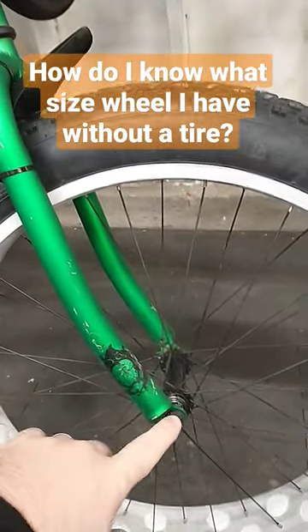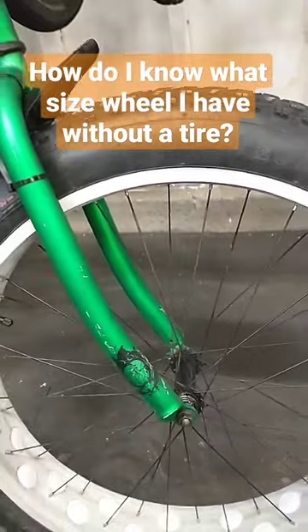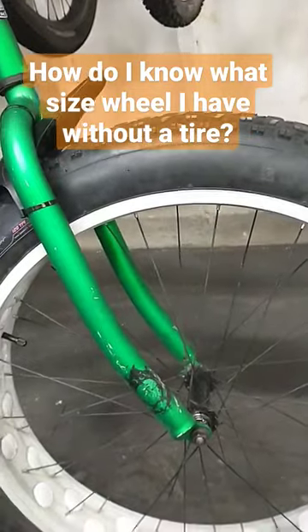For the ISO measurement, you're going to go from the center of your axle all the way up to the very edge of your wheel right there. You're going to measure that, multiply it by two, preferably in millimeters. That will give you your full diameter of the wheel.